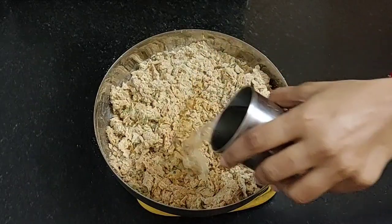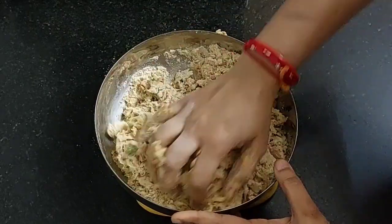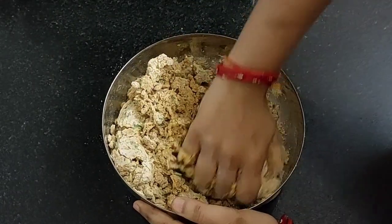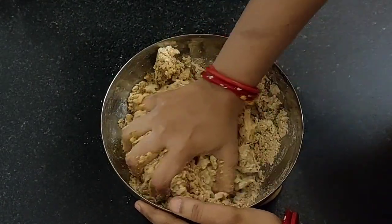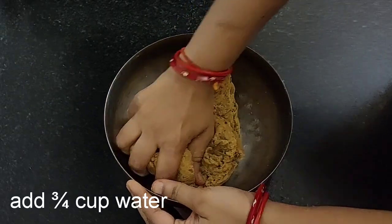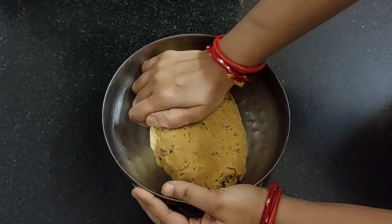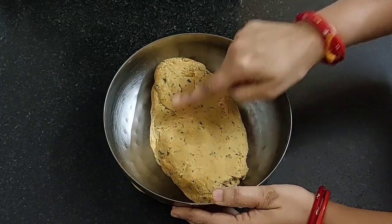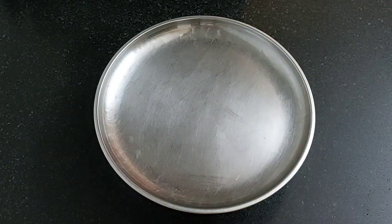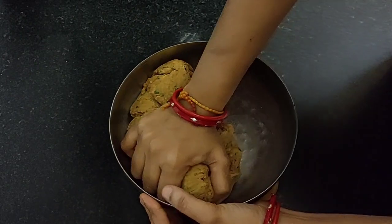Add some more water and knead the dough. Here I have used three-quarter cup of water, and with this our dough is ready. Now cover with a lid and keep it aside for 15 to 20 minutes. It has been 20 minutes — knead it again for 1 minute.